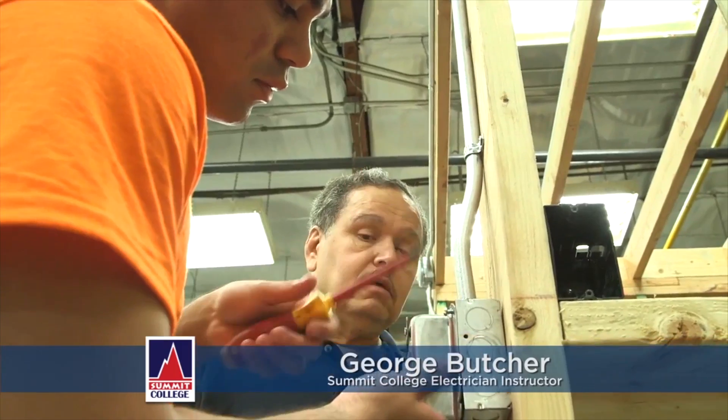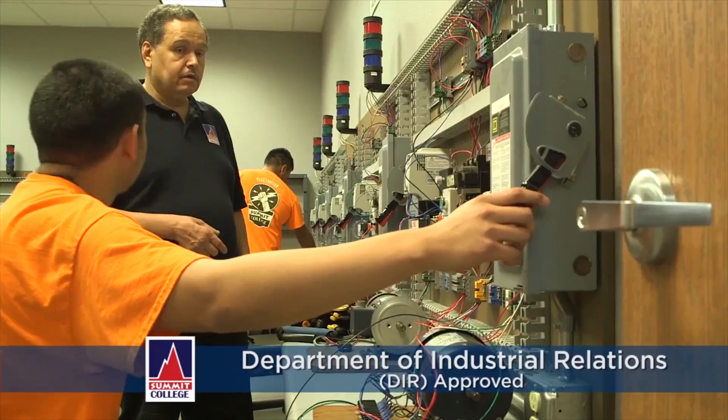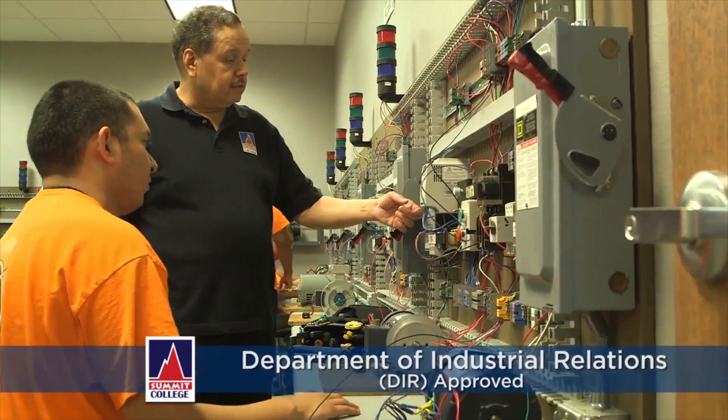My name is George Butcher. I'm an electrical instructor here at Summit College. I teach electrical — a nine-month course that's approved by the DIR, the Department of Industrial Relations. Let me show you around our facilities here at Santa Ana.